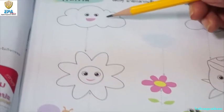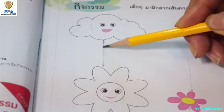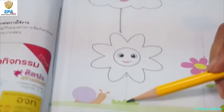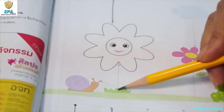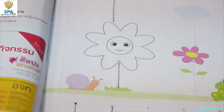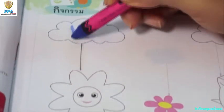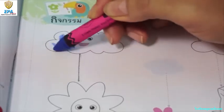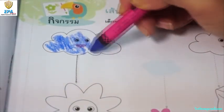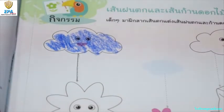Now let's do the rain lines. Start from the top, going down to the flowers. And then for the flower stem, start from the bottom, going up. Now you can color the clouds and the flowers. You can do the rest by tracing the stem lines and the rain lines.